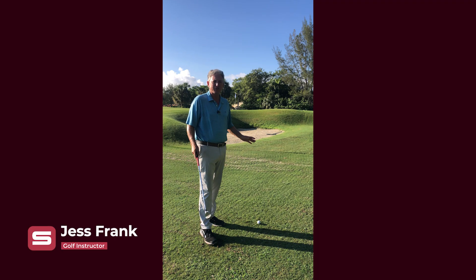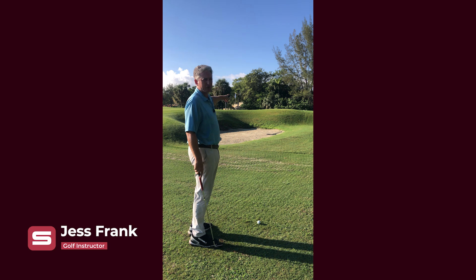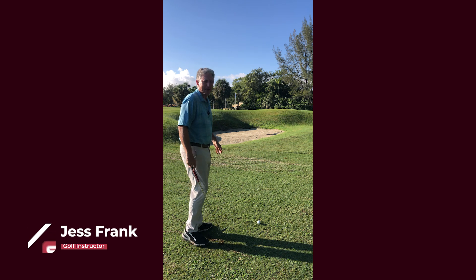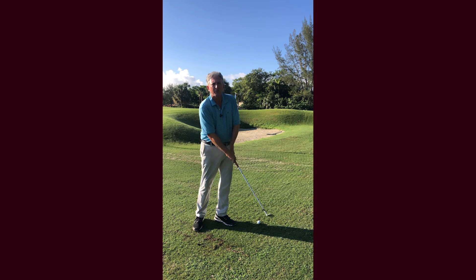I have one of the most difficult shots in golf here — a shot that has to go over a bunker, about 25 yards off a tight lie. I see most golfers chunk the ball or skull the ball.